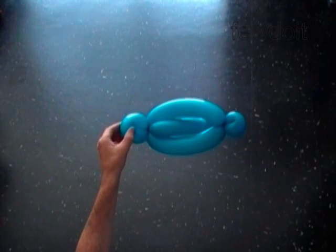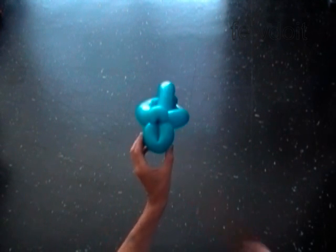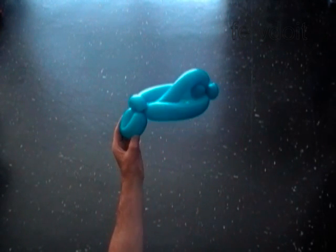We made the body of the car. Here is the bottom view, the side view, the front view. We used one balloon to make the body of the car.